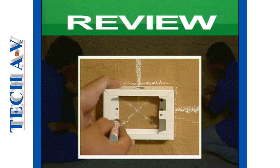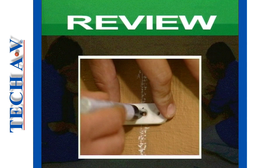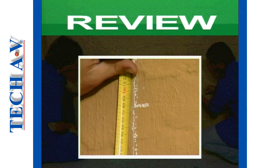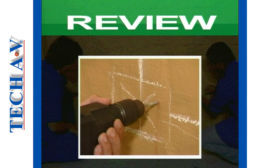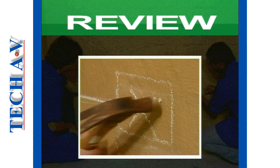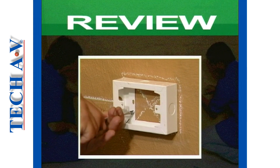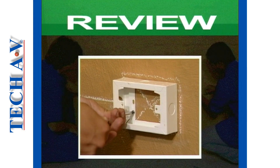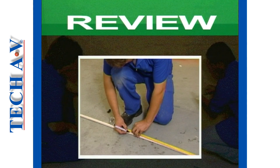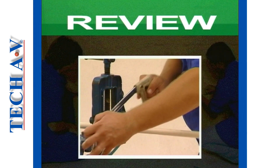5. Mark the mounting screw positions on the switch boxes when they have been set level to their marked positions. 6. Set the saddle spaces on the vertical conduit line and mark their screw positions. 7. Drill the mounting holes and fit the appropriate wall plugs. 8. Attach and secure both boxes and the saddle spacers. 9. Measure and cut all conduit sections to length.